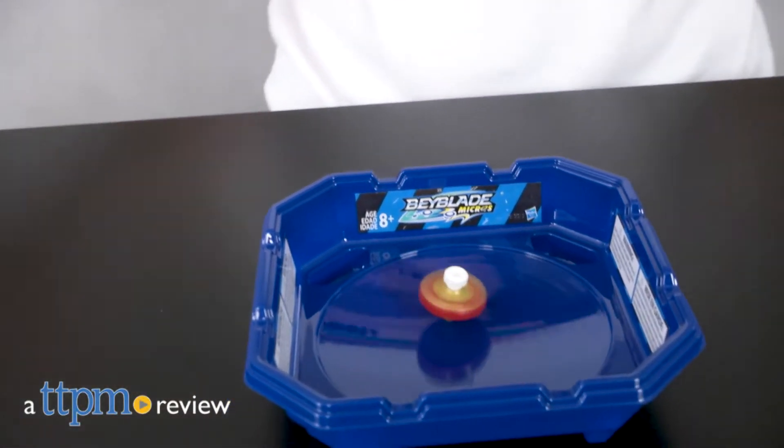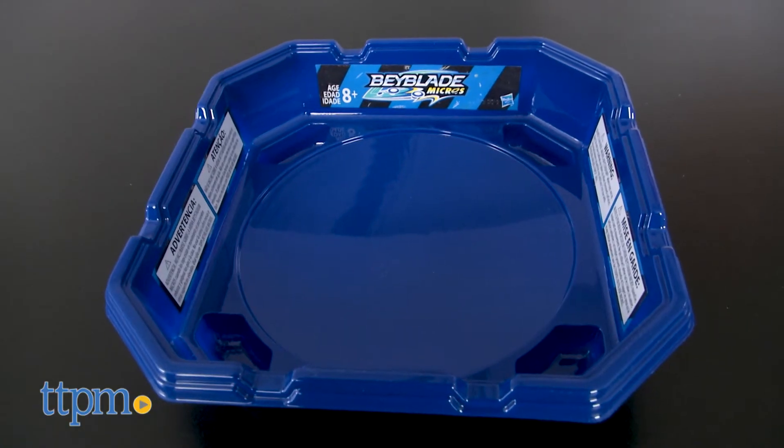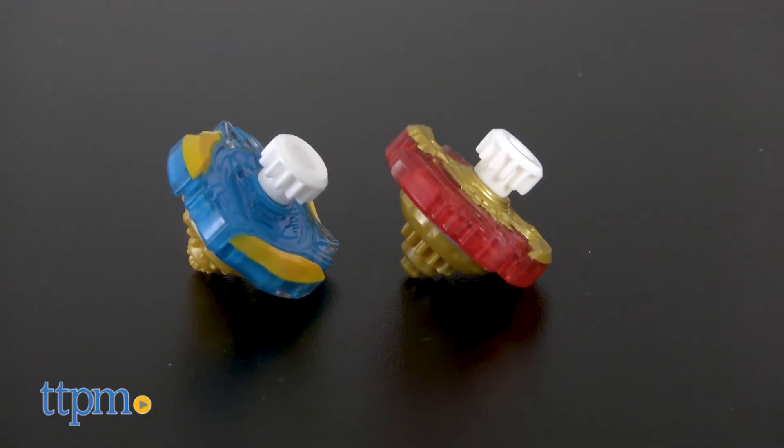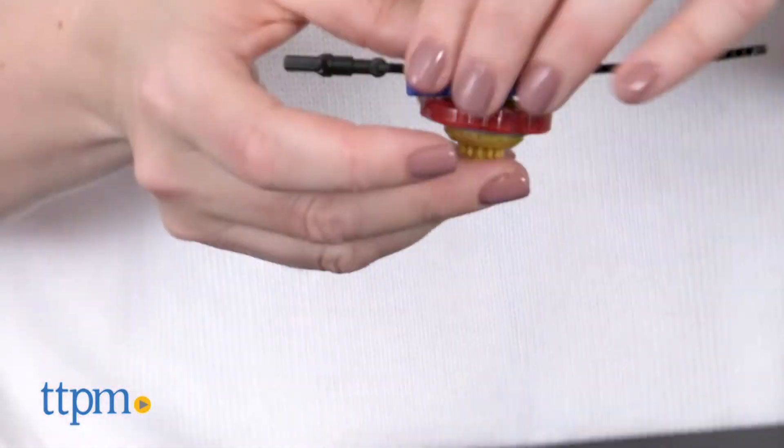They may be small, but the Beyblade Micros offer even more ways to spin and battle. Hi, I'm Laurie from TTPM. Let Hasbro's mini tops loose inside the Beyblade Micros battle set. It comes with a plastic base stadium and two Beyblade Micros with launchers. That's everything you need to start battling right out of the box.